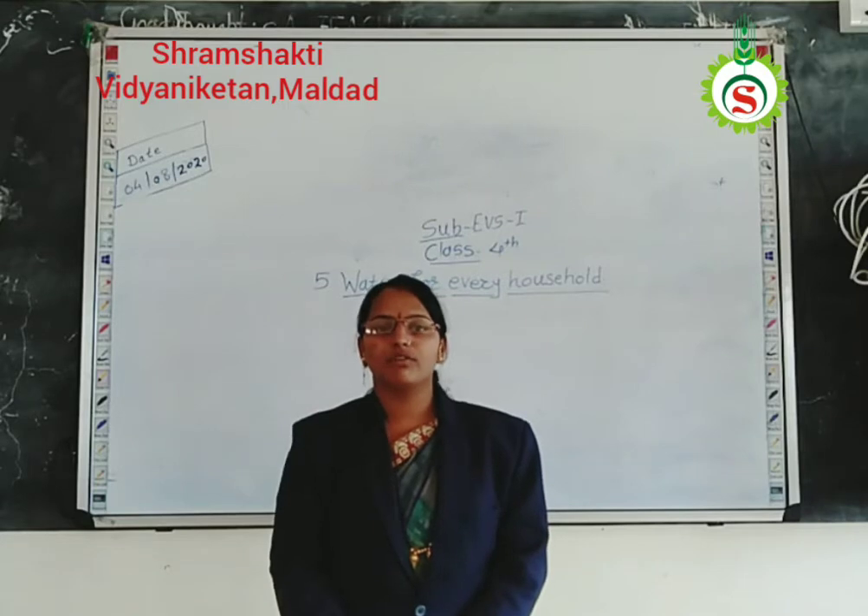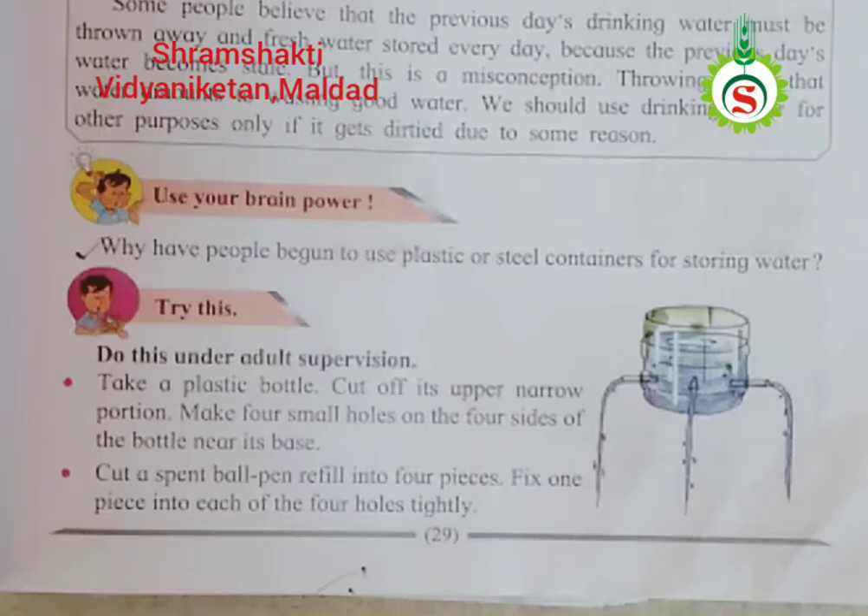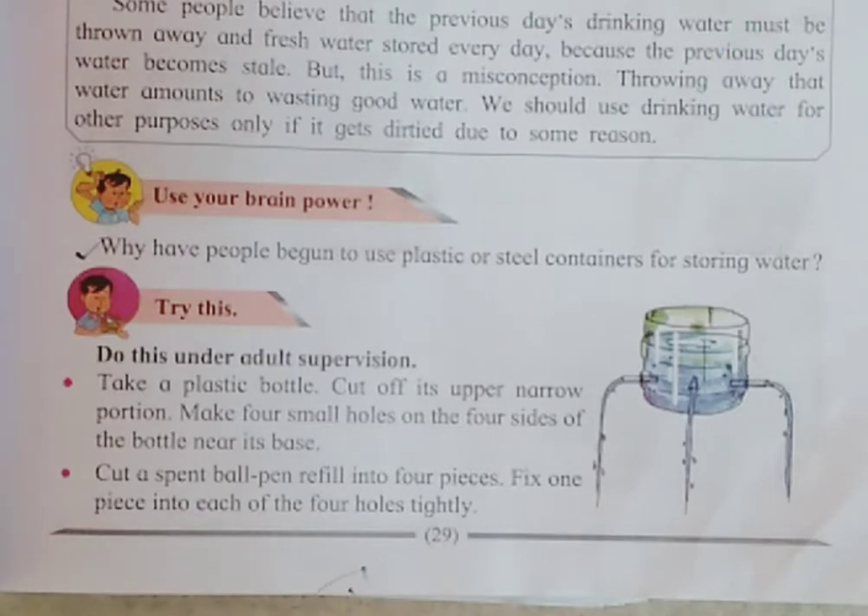See your textbook. Now, we will proceed further. But before proceeding, there is one activity for you. You have to do this under adult supervision.